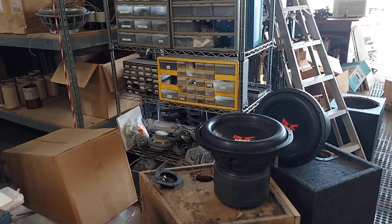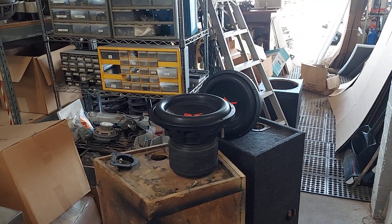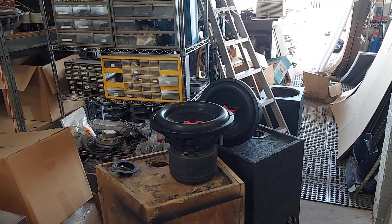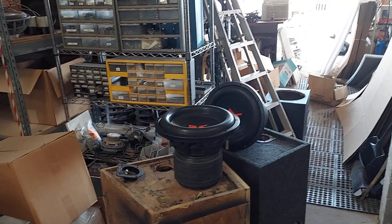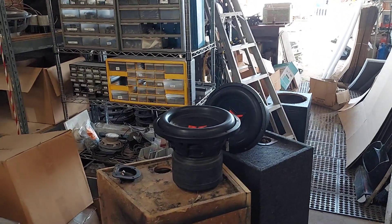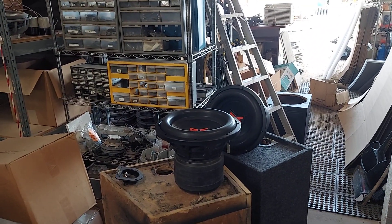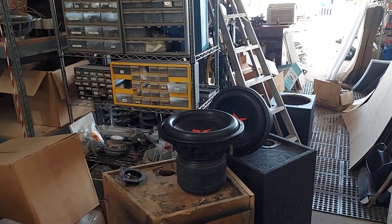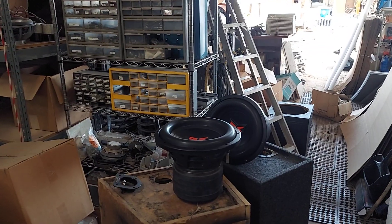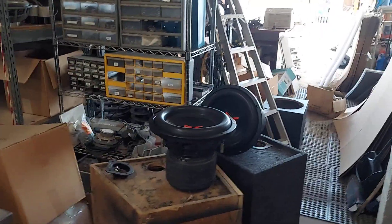A lot of guys do this wrong. We just had a guy send a Sunfire subwoofer to us and he only did a single box with only two inches of foam on the bottom, and it showed up shifted. The problem is that with UPS they actually farm out the insurance to a third party, and that third party has an army of people that get paid when you don't - it's their job to keep you from getting paid.